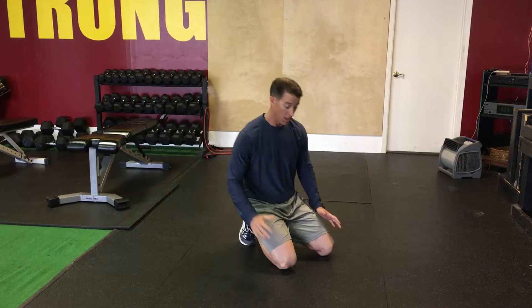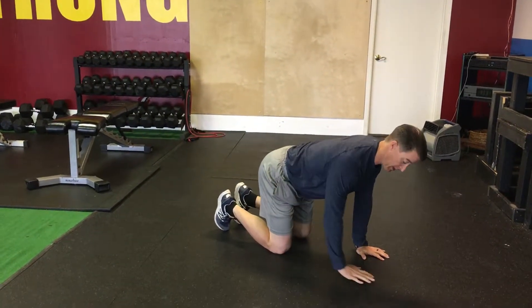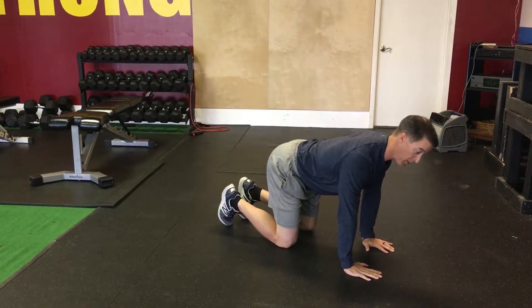This exercise is called hip airplanes. There are two versions of this. It's a good mobility exercise that you'll generally find in the program, generally at the bottom of a section. Get on all fours, knees directly underneath hips, hands directly underneath shoulders — hip airplanes.